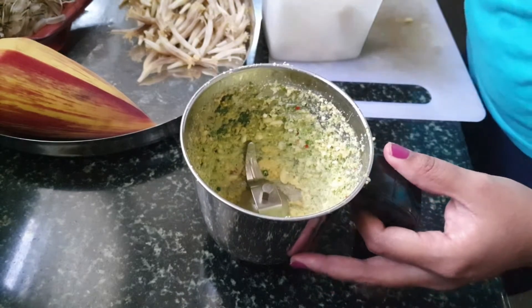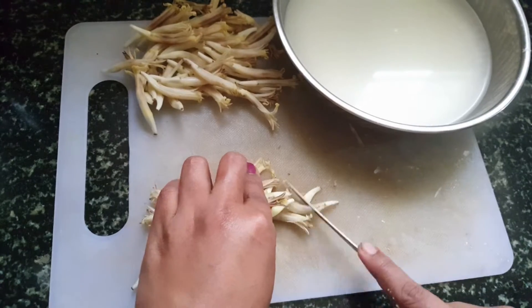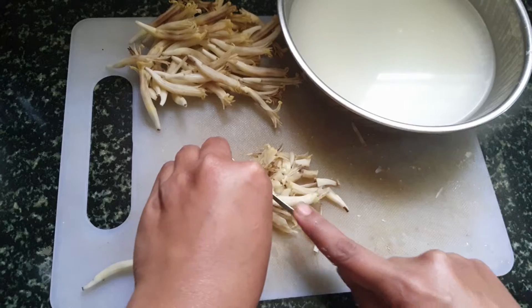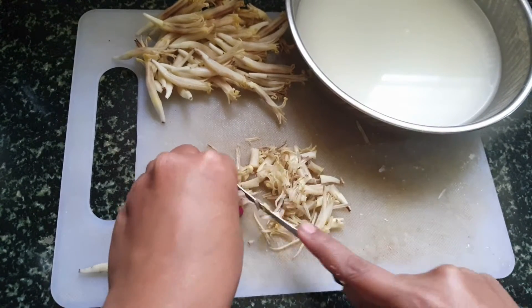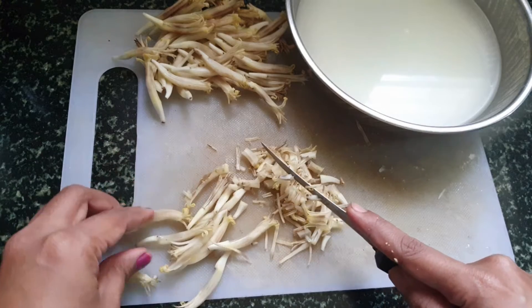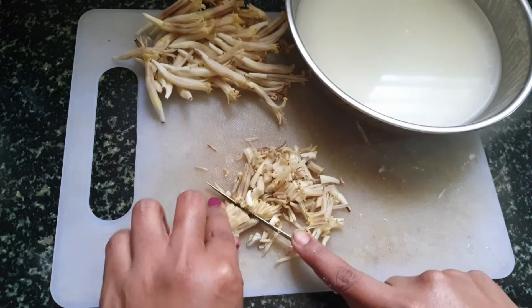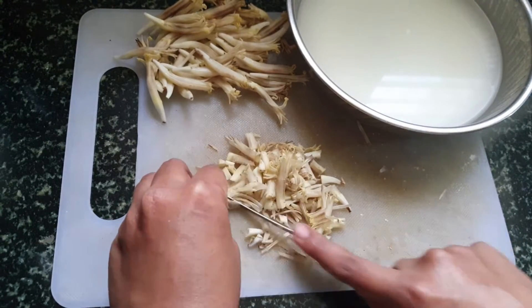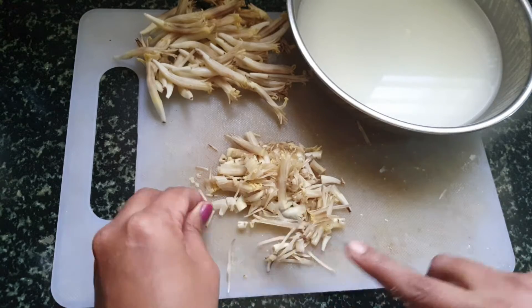Now I'll show you how to cut the banana flower. After removing the stigma and the stalk covering, we have to cut the flower into small pieces. As soon as you cut them into small pieces, transfer those pieces into buttermilk immediately.